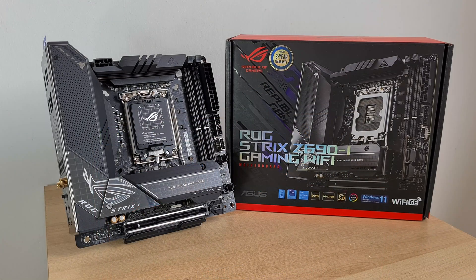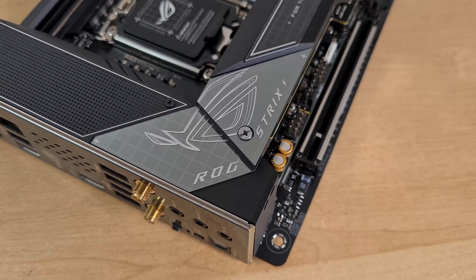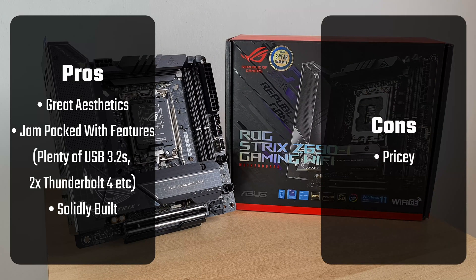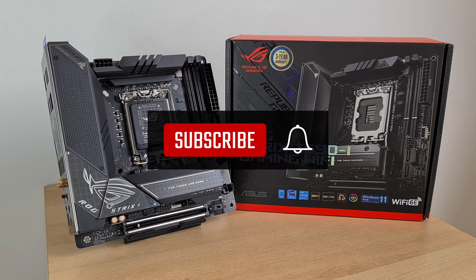In conclusion, the ROG Strix Z690i is a feature-packed Mini-ITX board that can most certainly serve as a solid backbone for a high-end Intel 12th Generation Alder Lake PC. Boasting quite a fair bit of engineering to deliver a serious set of features in a small package, it does unfortunately come with a hefty price tag. As of January 2022, this board can be had at around US$439 from Amazon or Newegg. While this is no fault of ASUS, sky-high DDR5 prices at the present moment are also likely to significantly increase the costs of using this board in a PC build. Thanks so much for watching — do like and subscribe if you've enjoyed this video.